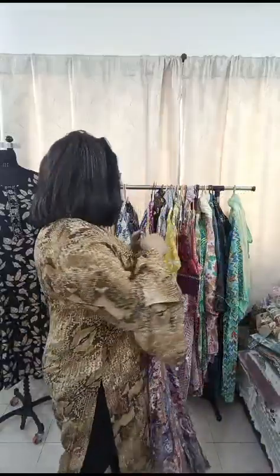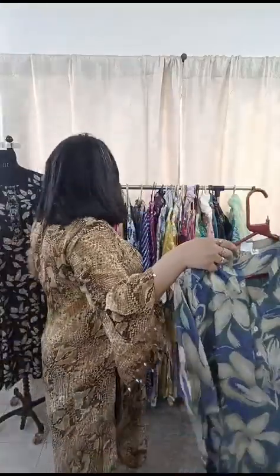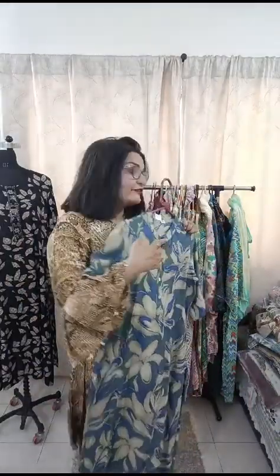The next piece on discount is a nice one in rayon fabric. It's a beautiful piece in M size. It's only 550 rupees with free shipping. The sleeves come up to the elbow. It has a collar style, and the length is 44 to 45 inches. Only 550 rupees with free shipping anywhere in India.